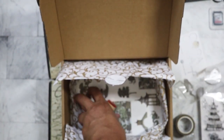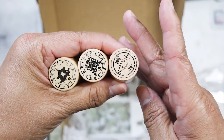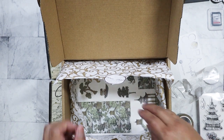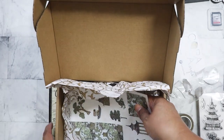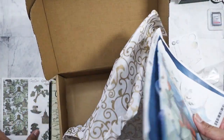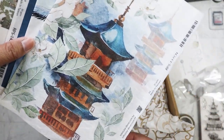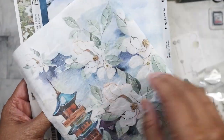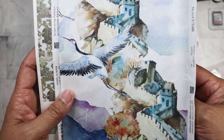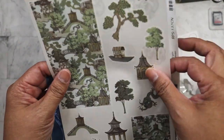Then I have three stamps. I thought they were rubber, but they look like they're acrylic as well. And then let's see what else we have in here. This is printed on almost like a rice paper — that's really pretty. It looks like one long page. And then we've got this one — I do like the images on these, very nice. And this is like a sticker sheet.